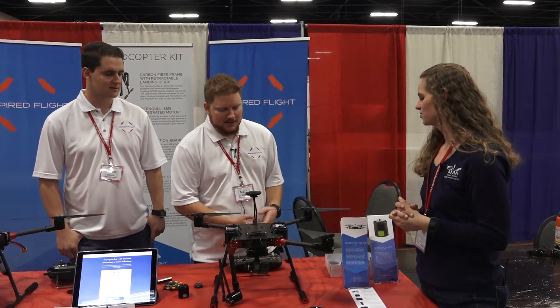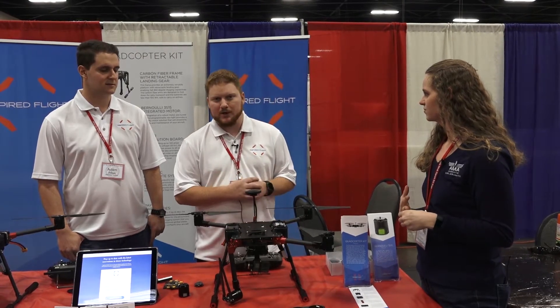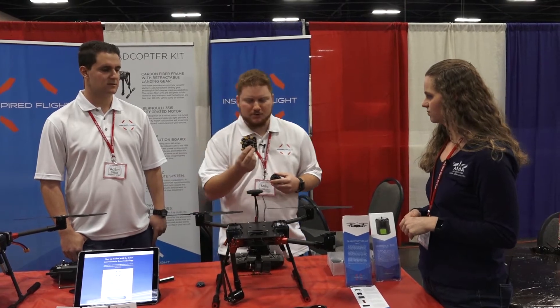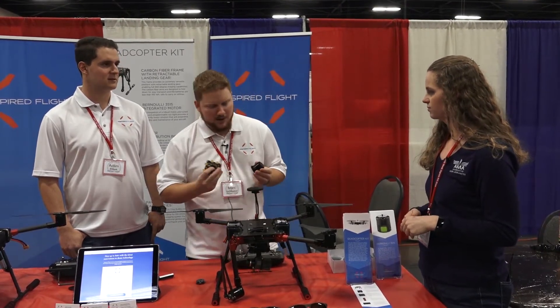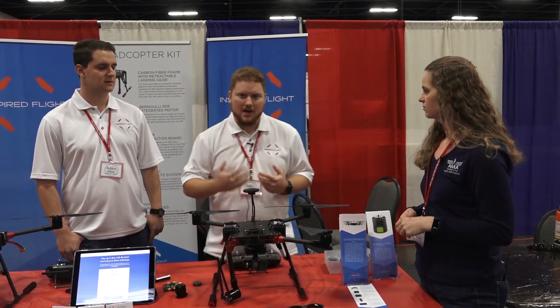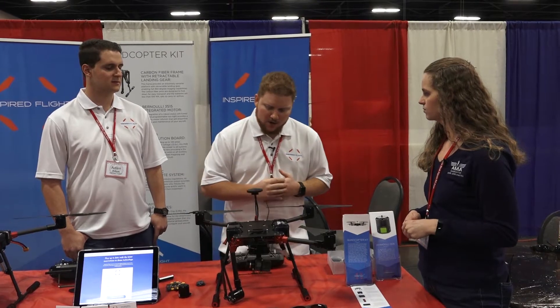So first off, Inspired Flight is a drone company out of Central California. We make really high quality drone equipment — motors with the integrated speed controller, integrated power distribution boards with a lot of noise capacitance, all plug and play. And we're here to show you guys one of our newest products. We're unveiling the IF-700 Quadcopter Kit, all made out of real carbon fiber.